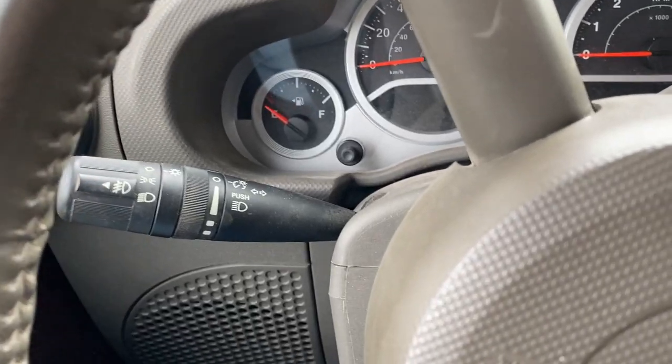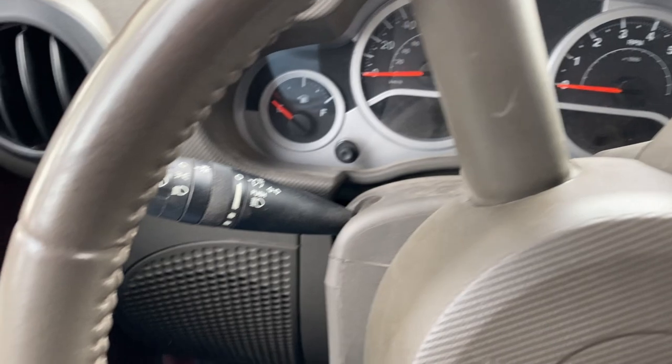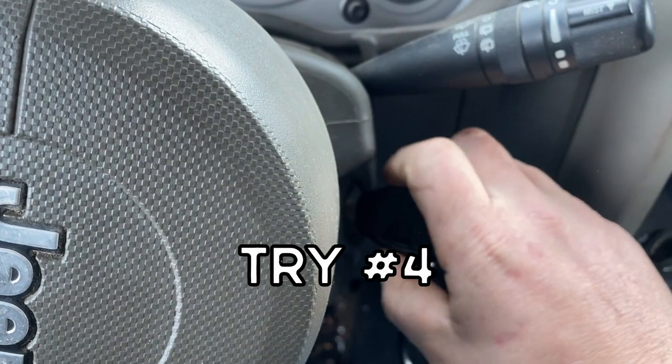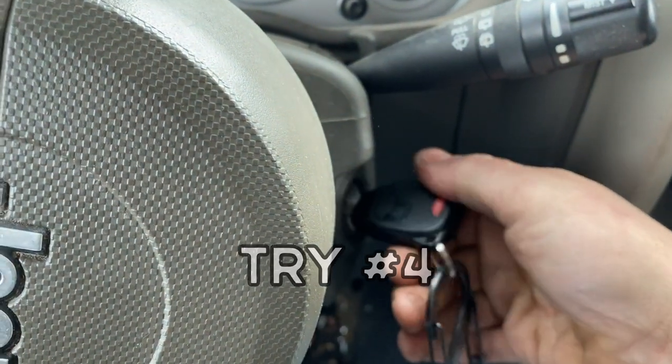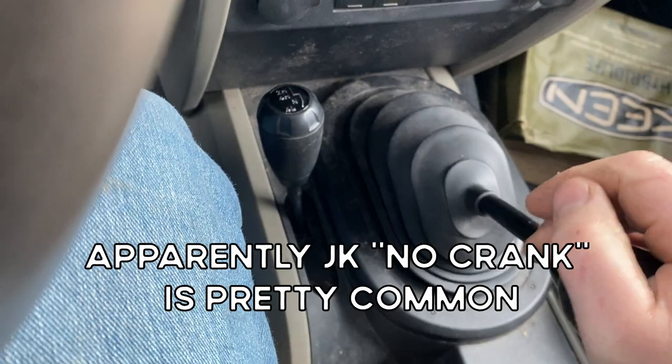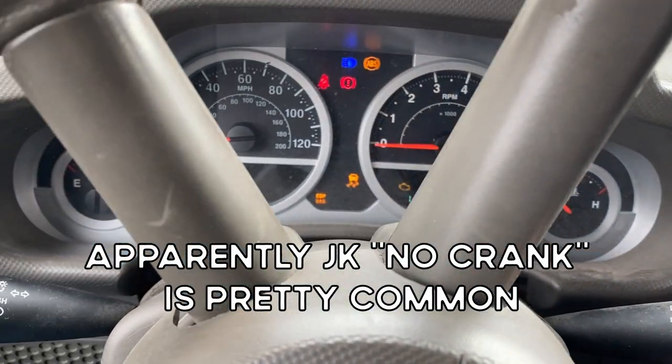I've been hearing about some tricks - when these won't start, turn on the headlights and then try again. Let's see. Still nothing. I don't know if maybe my clutch switch is bad - that tells it you've got the clutch in. I've tried starting it in four low, that doesn't work. I gotta figure this out though, it's annoying.